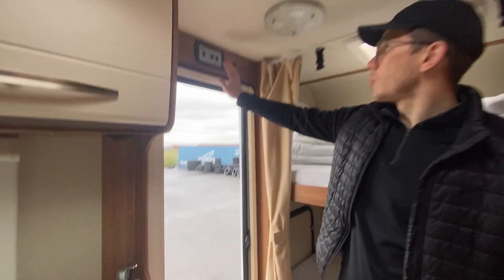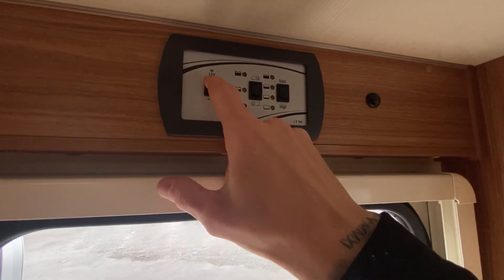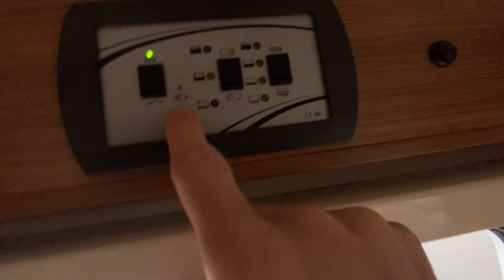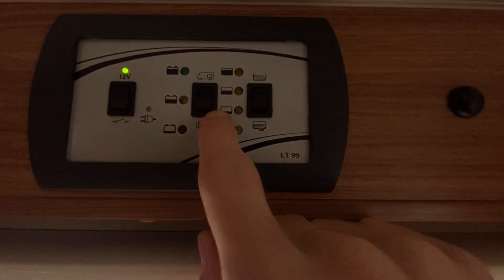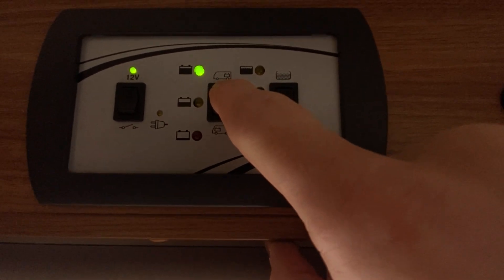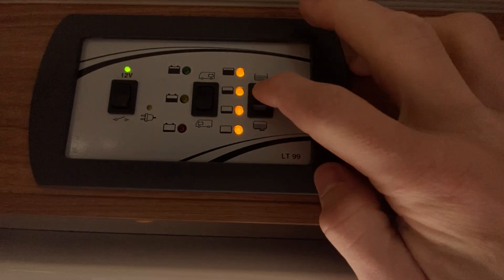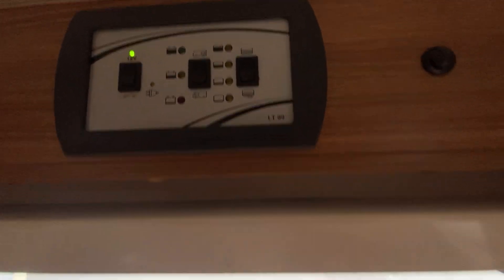The first thing I want to show you inside is the control panel. You have three buttons: the first is simply on and off — pressing upwards is on, downwards is off. This light here is for the cable — when the cable is plugged in, this light should light up. Next you have the battery status: pressing upwards shows battery one and battery two levels — full, half full, or empty. Next to this you have water: upwards is fresh water and downwards is waste water, which is the gray water from the sink and shower.